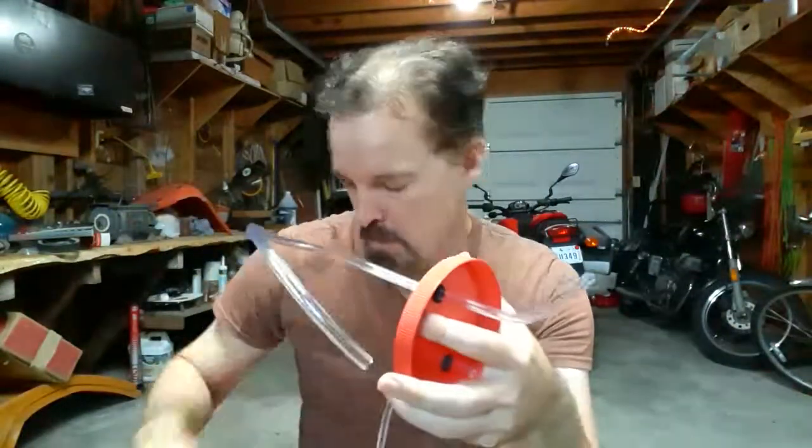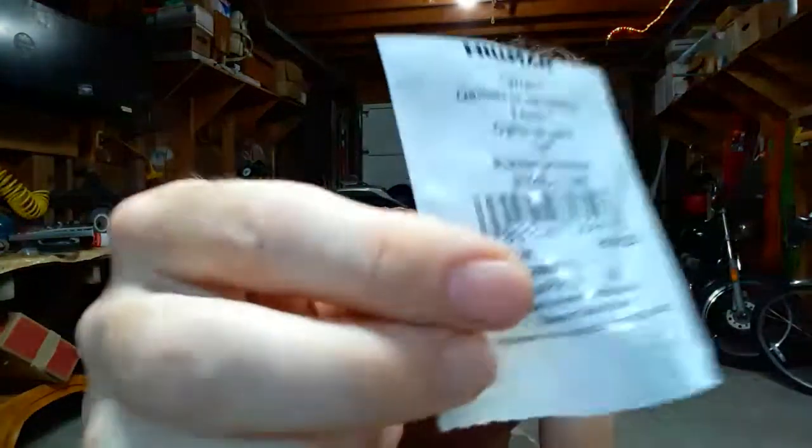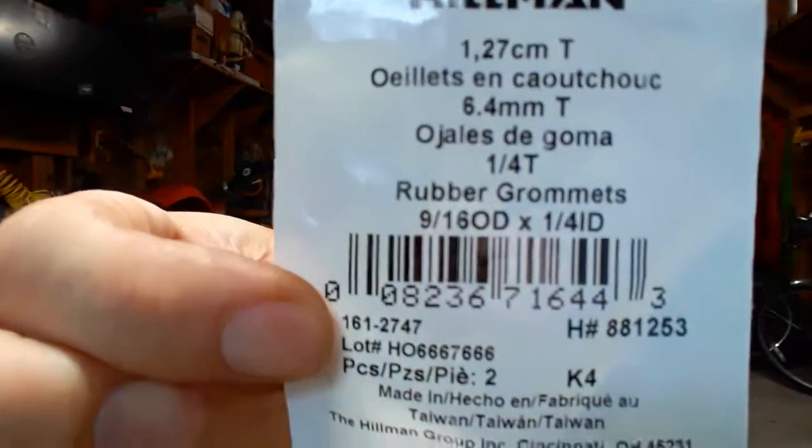I had to kind of guess on what size to make the holes because I bought these two little black rubber things with holes in them. They're at Lowe's in the hardware area in the little drawers — some of the drawers have corks and stoppers, and these are by those. I bought a pack and there's two in a pack, which is lucky.